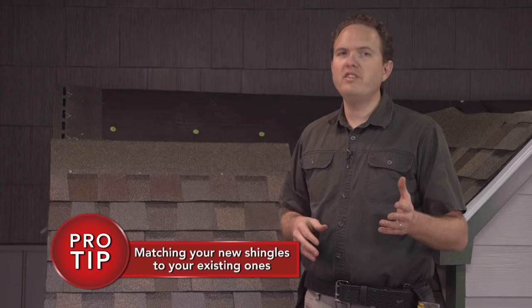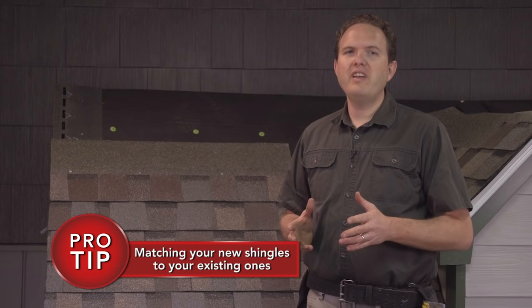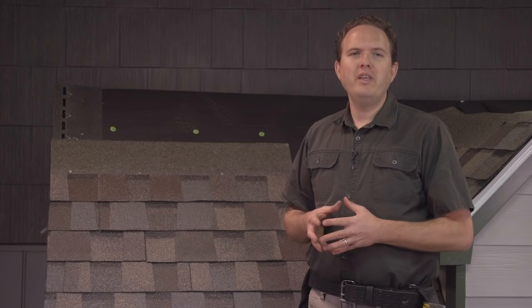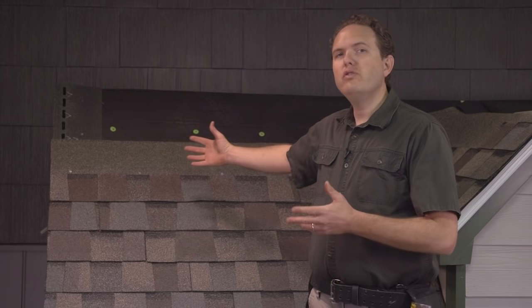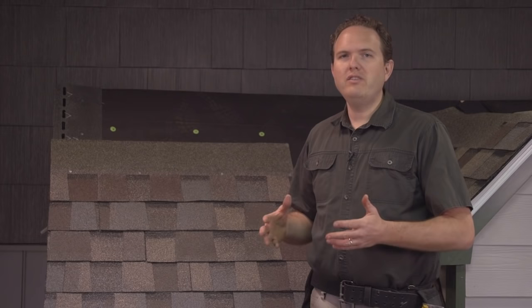Here's a tip from a pro on matching your new shingles with the existing ones. The fact of the matter is, if the roof you're working on is more than a few years old, your new shingles aren't going to match perfectly — even if you saved some of the original shingles from the installation, because the sun will have bleached out the shingles on the roof. If the replacement is happening in a very conspicuous area and you don't have too many shingles to replace, one idea is to take some shingles off the back of the roof where you won't notice the replacement, use those on the front where you need them, and place the new shingles that don't match as well on the back of the house where they're not going to be as visible.